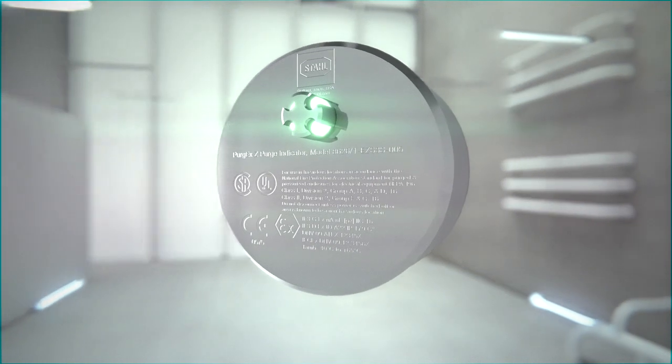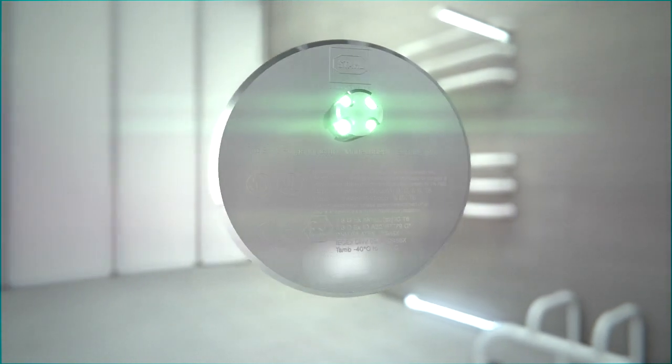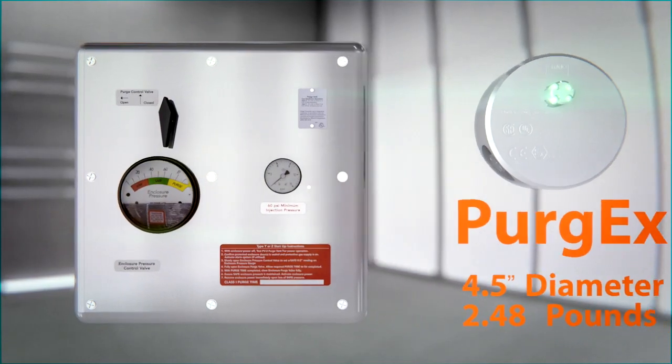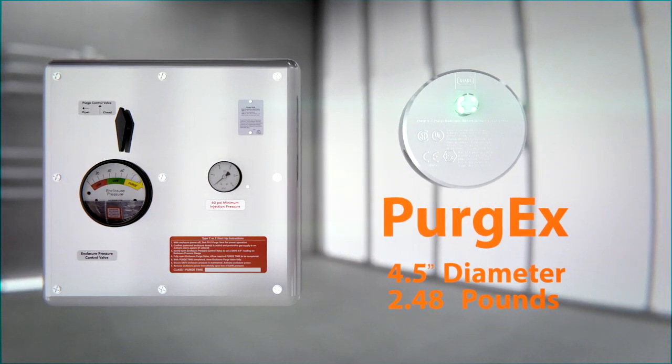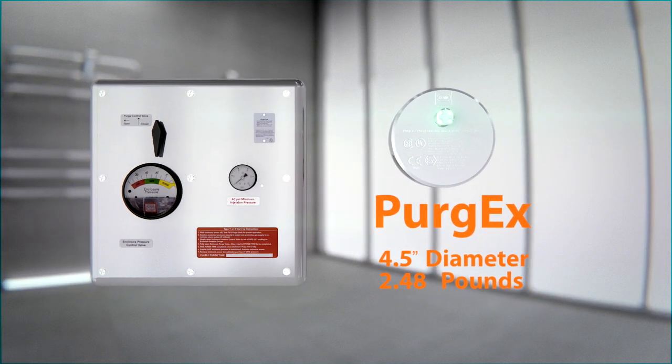Introducing R-Stahl's Purge EX, the most compact, globally certified hazardous location purge indicator on the market. Compared to traditional purge indicator units, the R-Stahl Purge EX system comes in at half the weight and size of traditional units.